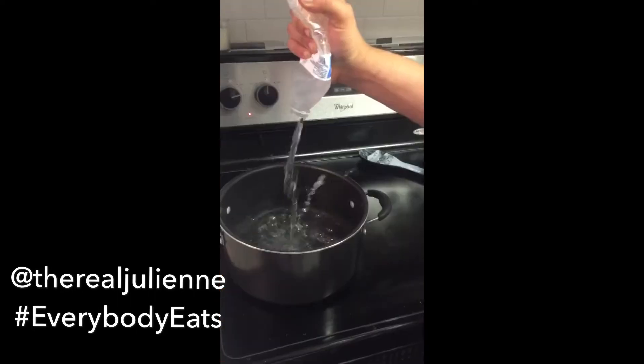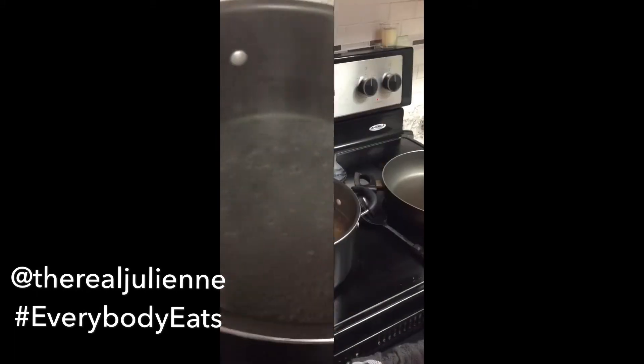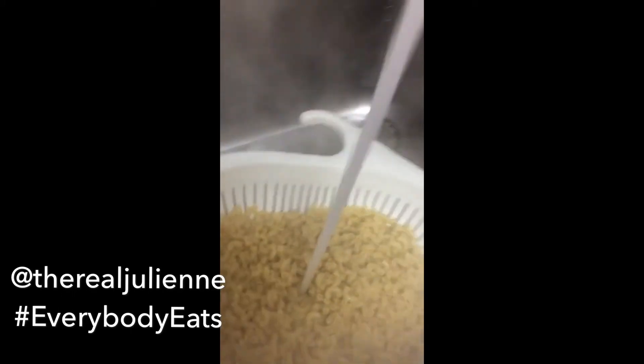I'm going to throw you guys the steps so you can make this at home. We're going to boil some water and make sure that's at a roaring boil. We need some salt to throw some seasonings in there to make the macaroni taste salted — really nice and tasty.